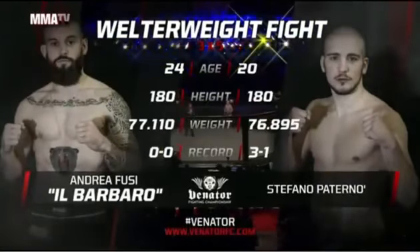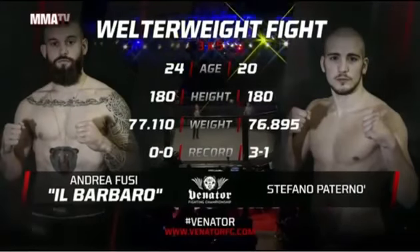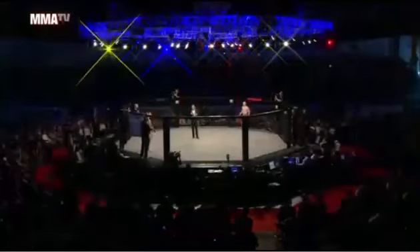Let's start! This is a three round five for the Venator Fighting Championship welterweight division. And now, introducing the fighters!